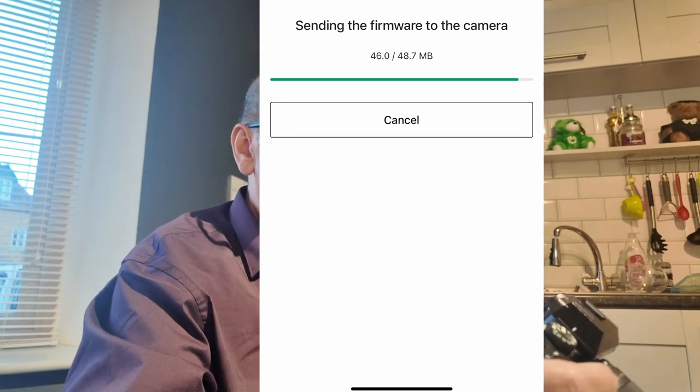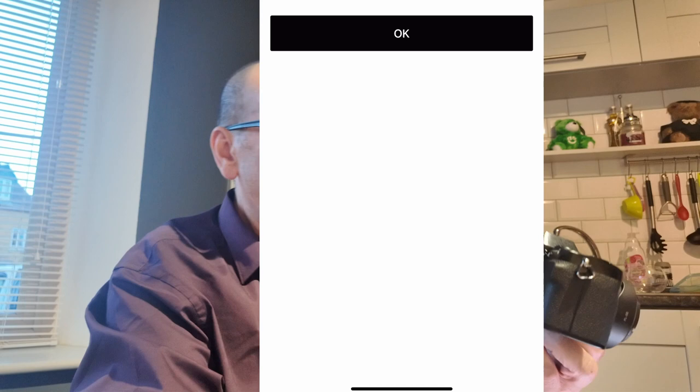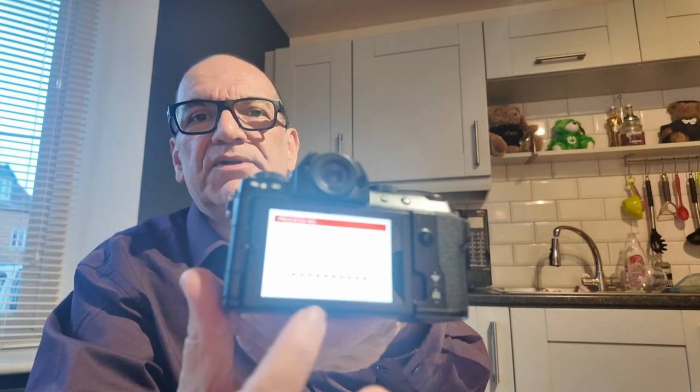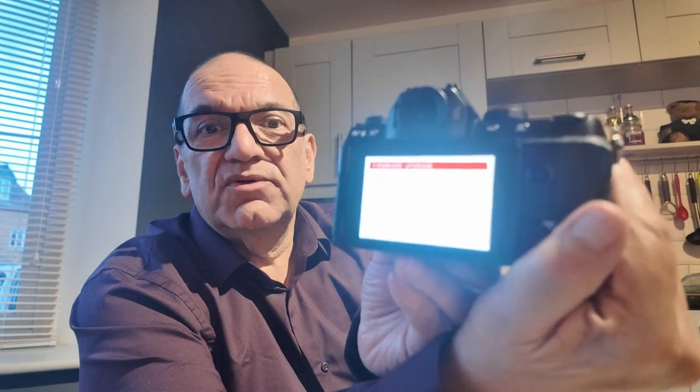So that's just about transferred, and it's upgrading now. What I'm seeing is that the dots at the bottom are filling in black, and as it completes each one, we're getting closer to finishing the upgrade. It will finish and tell you to turn the camera off. So we're all completed — we're on version 3.11.